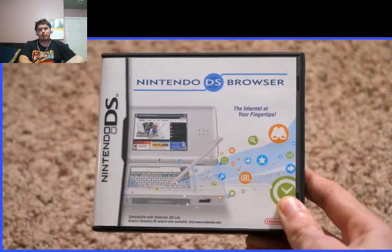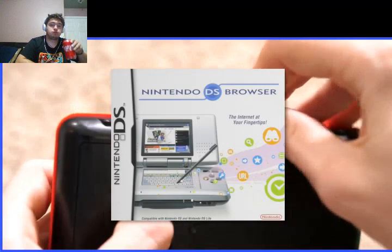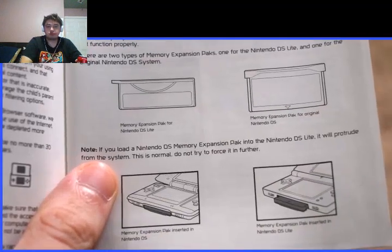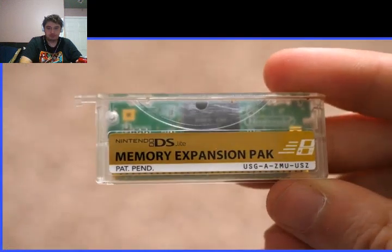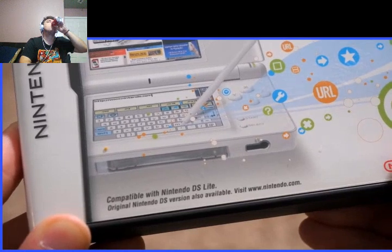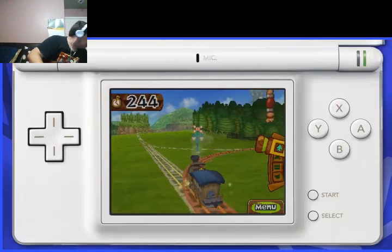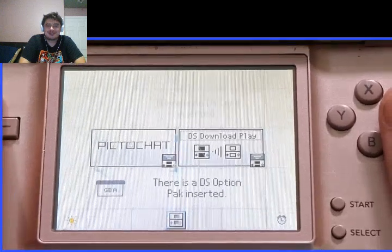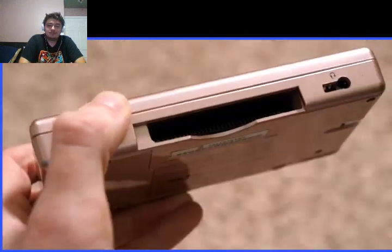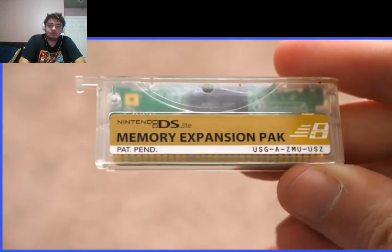This was bundled with the Nintendo DS Browser — what I have here is the DS Lite version. This one won't work on the original DS model; for that you had to go to Nintendo's online shop. Weirdly enough though, the original DS expansion pack works on the DS Lite, but the DS Lite version doesn't work on the original DS — so why wouldn't they just release the original version in stores that works for both? Accessories that use the Game Boy Advance slot, or slot 2, are called DS Option Packs, and the Memory Expansion Pack is required for the browser and very little else.